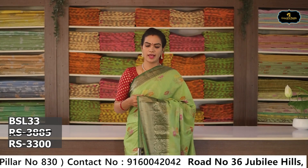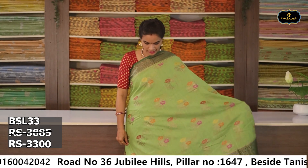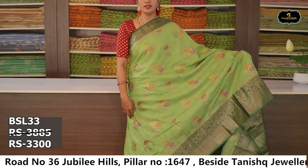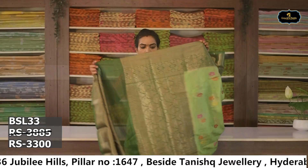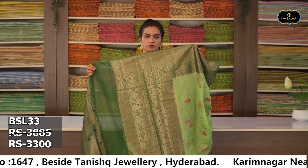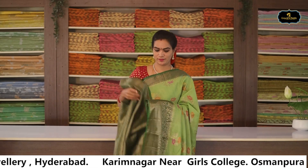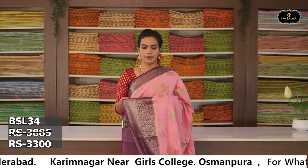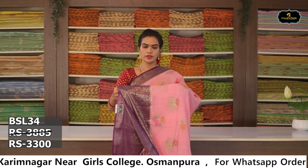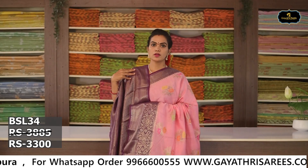Sari no. 8: Color — apple green. Borders: 2 borders, Benaras borders. All over sari. Blouse. Cost after discount Rs. 3,300. Sari no. 9: Color — baby pink. Borders: 2 borders, Benaras borders. All over sari. Pallu. Blouse. Cost after discount Rs. 3,300.